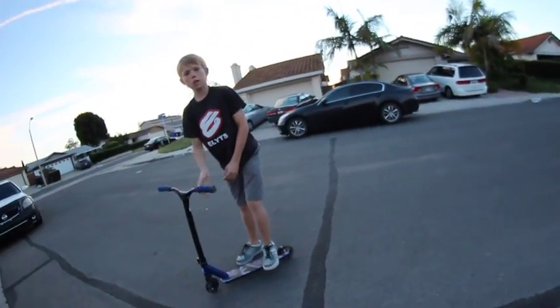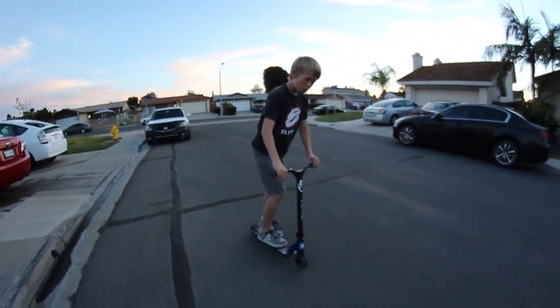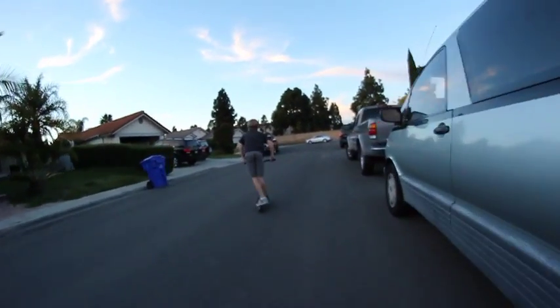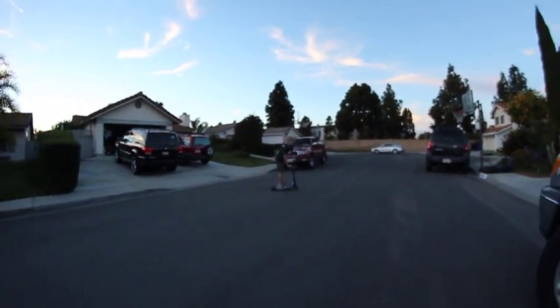And once you start getting good at them, you can just start doing a 180 without a full cab, bar cab, anything like that. So I'm going to try to show you one real quick — see if I don't mess up. Alright, everyone.